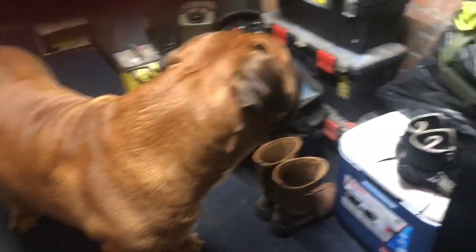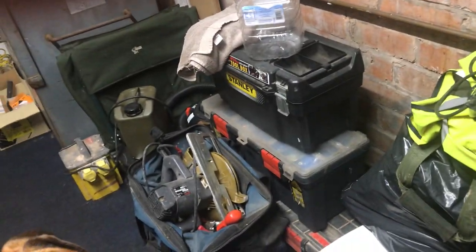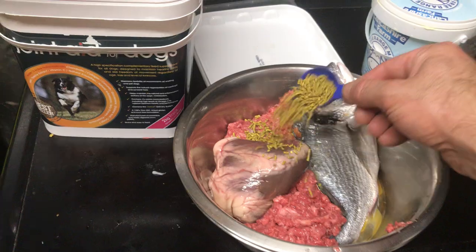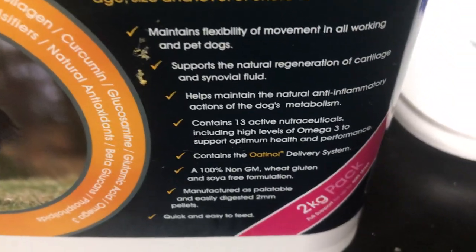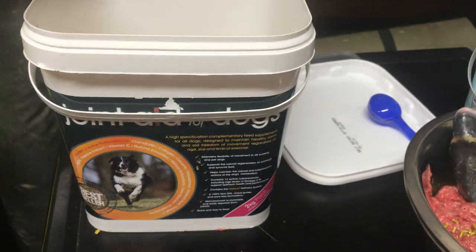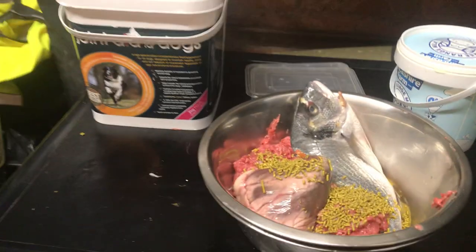I've run out of salmon oil, but normally of a morning he'll have some salmon oil with two scoops of joint aid. You can see it down there — this is what they use on racehorses as well. It's really good stuff. You can get joint aid for humans too. It'll help with any joint issues, ligament issues, or any tears.